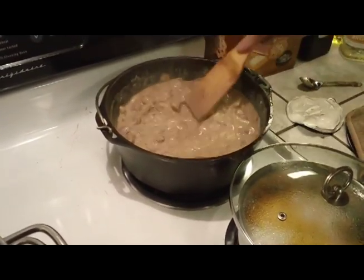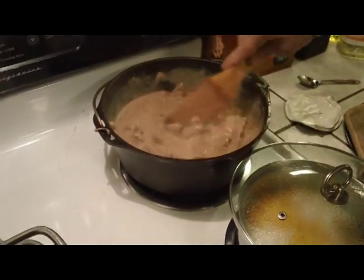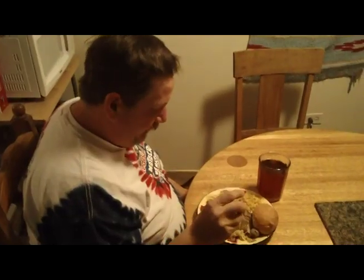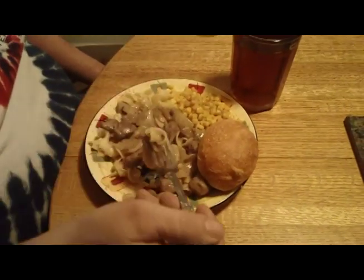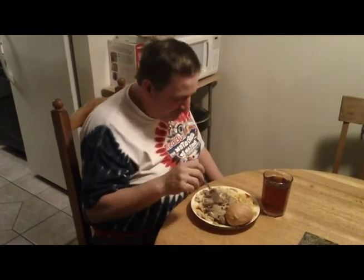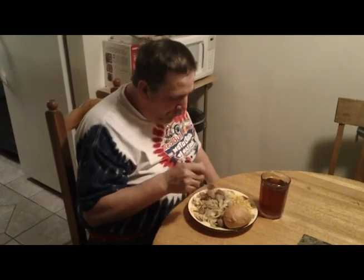There's our stroganoff folks - that's some nice looking stuff. That is comfort food, comfort food for me anyway. Beef stroganoff is done, we're going to give it a try here. Little noodles, meat. Good stuff. Fantastic. There's some beef stroganoff for you folks - hope you enjoyed the video, thanks for watching.